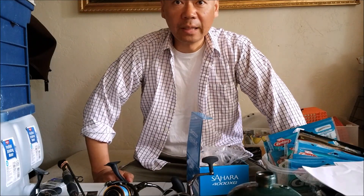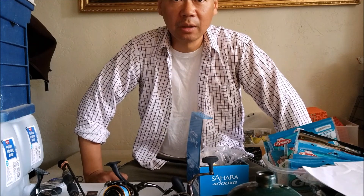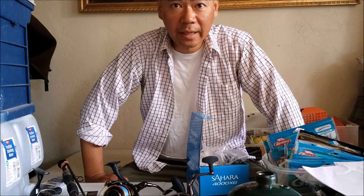Hey, what's up guys, PK here. Today we're going to talk about what's going to be given out at the surf fishing tournament on July 4th. I don't have a lot, but I got two reels and one rod to give out.